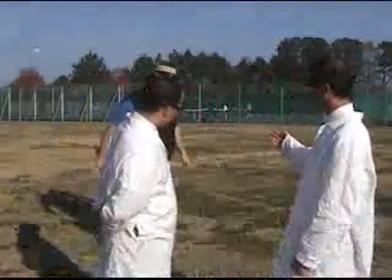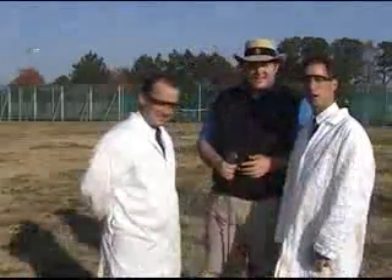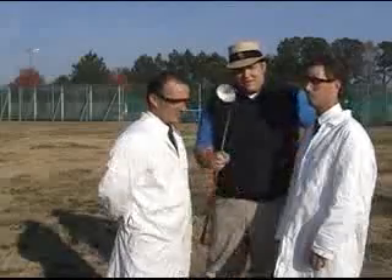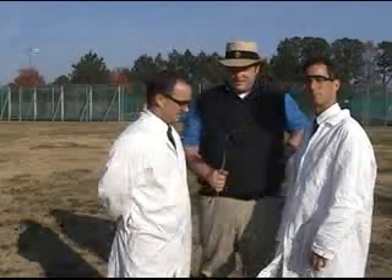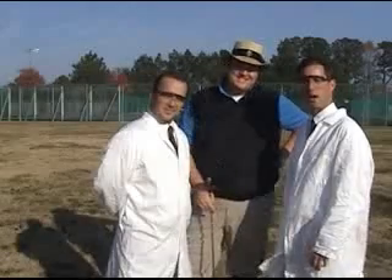Mr. Winterbottom? Gentlemen, good morning, good morning. Drake, what club will we be using today? Well, we're going to start off with the driver, then we're going to switch it up a little bit to the 5-iron a little later in the experiment. The driver, then the 5-iron. Yes, sir.